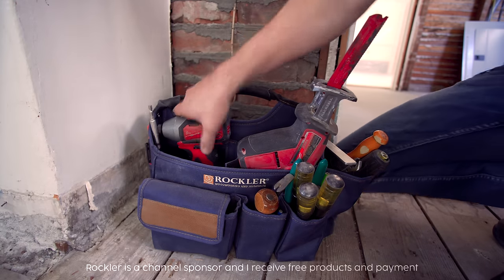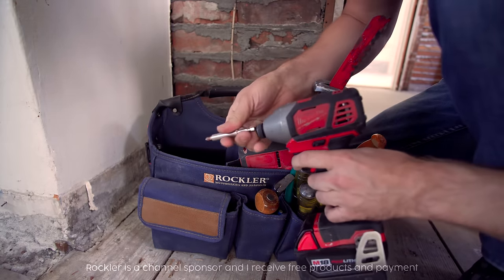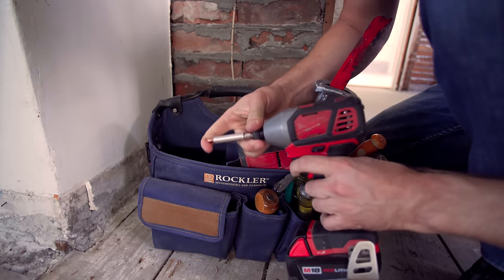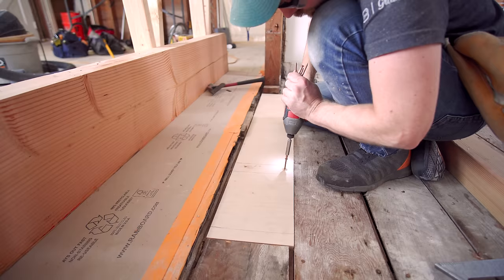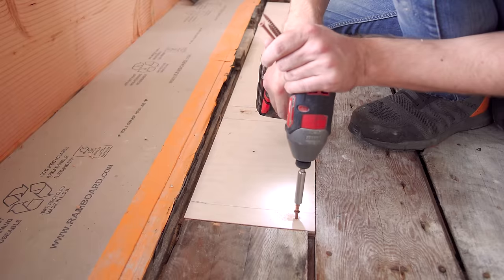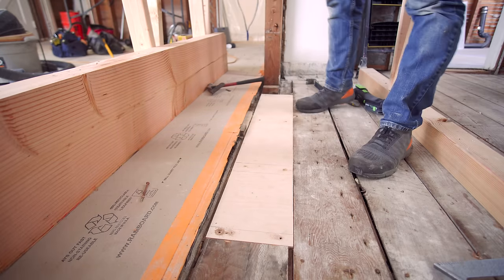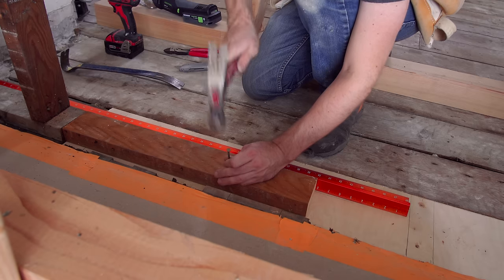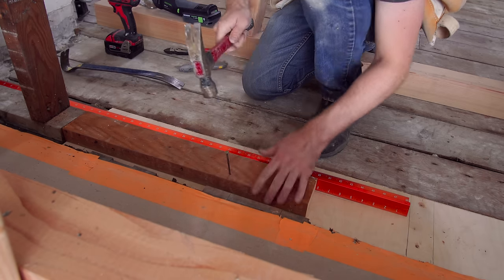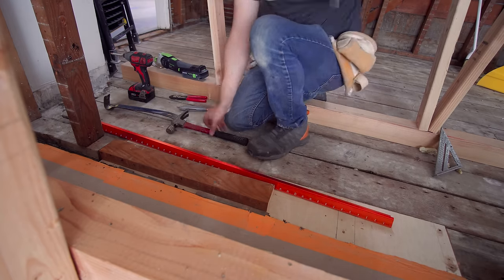By the way, this Rockler tool bag is super handy — it's on sale right now and is really nice for keeping things organized on the job site. Next, I used a straight edge to line up a new bottom plate. I'm leaving this bottom plate long so I can trim it back once the 2x4 and 4x4 are in their final location.